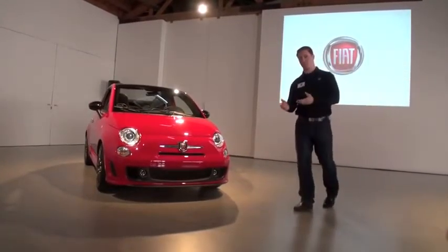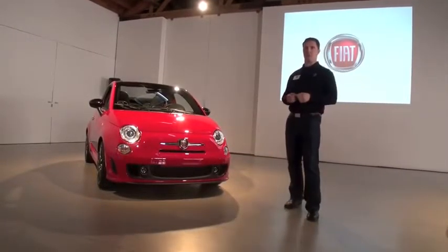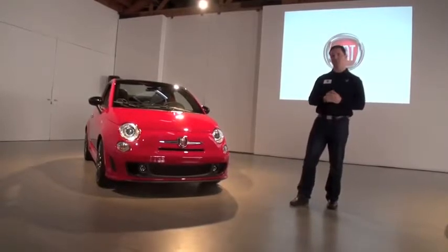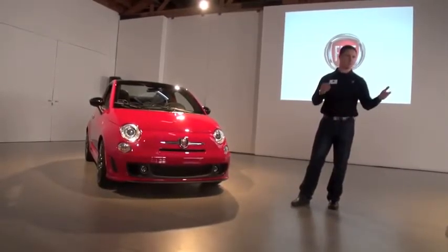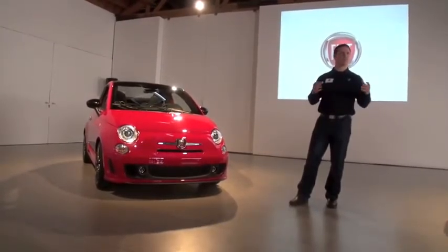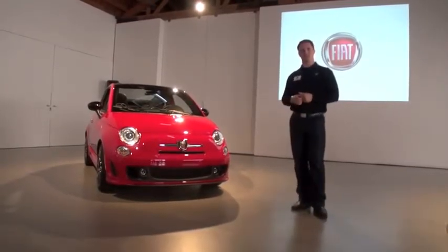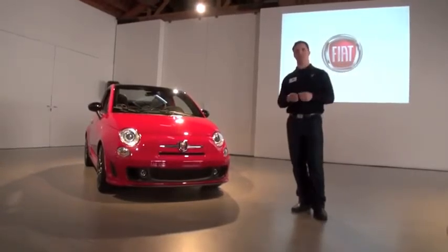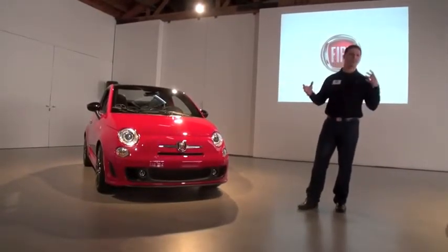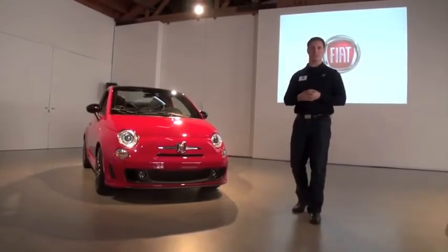One driving environment you might find this car in would be on a racetrack. For every owner who buys this car, we include a one-day Abarth track experience, very similar to the SRT track experience — an opportunity to ride with a professional driver and get some tips. It all comes back to what Tim said this morning about making sure the car is accessible to everyone. We wanted to give everyone a chance to have a day with a professional driver to get tips and pointers on exactly how to get the most out of the car.